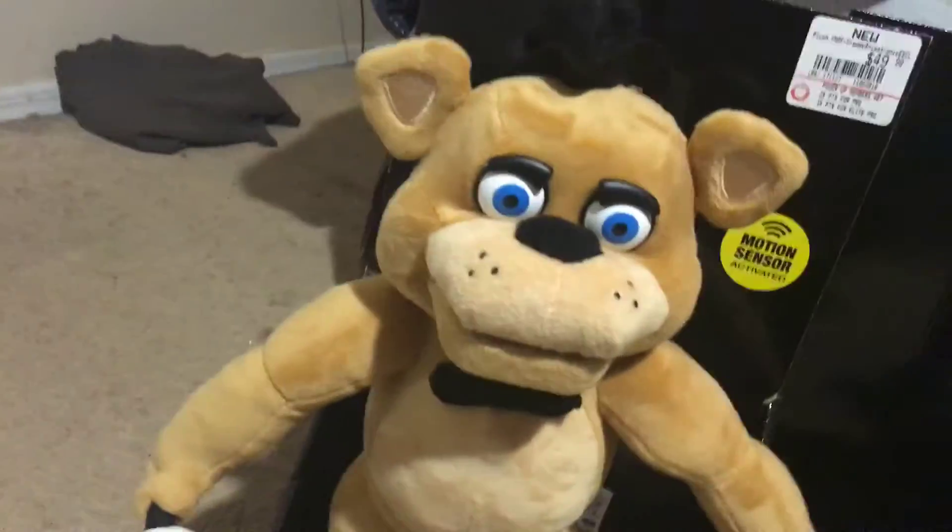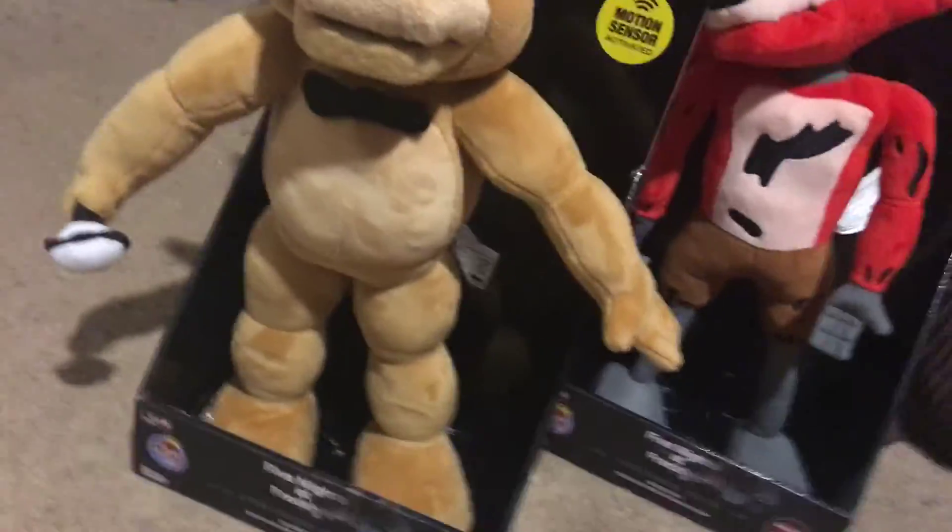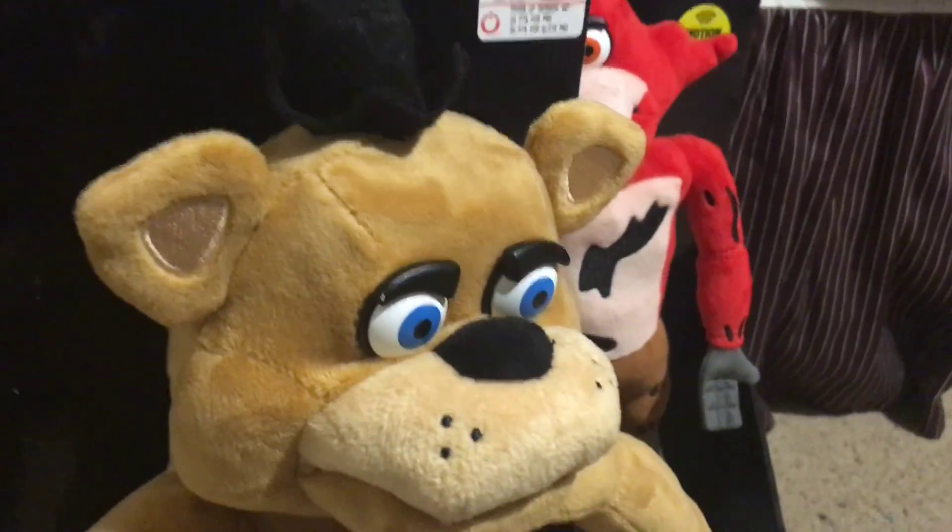I have both of them here today. Comment down below who you like better, and who would you get — Foxy or Freddy? On the back of the box they have the faces of them jumpscaring. They're both different but they're really cool. And they're only at GameStop, so you can only find them there. Glowing eyes and jumpscares! Oh my god! Have a great day, guys. I hope you liked that review. Bye-bye, see you later!